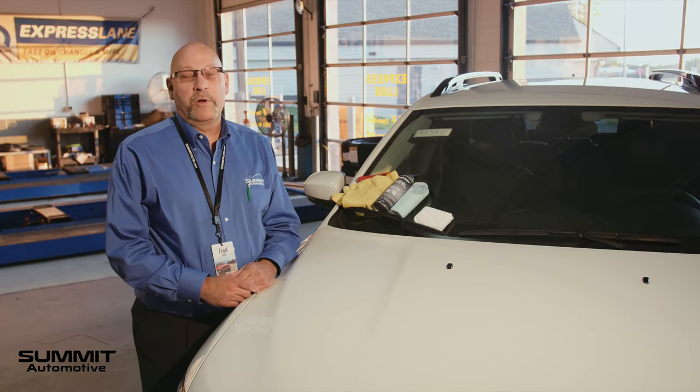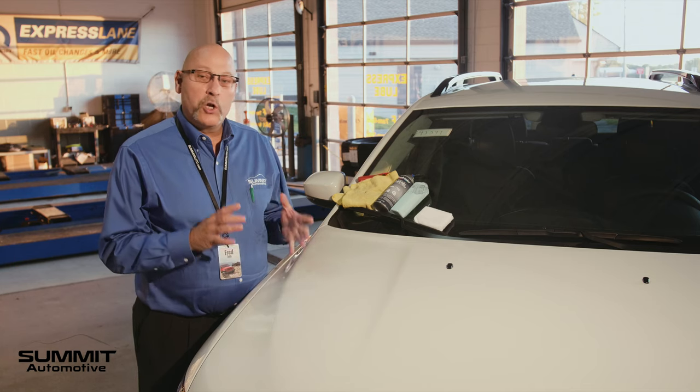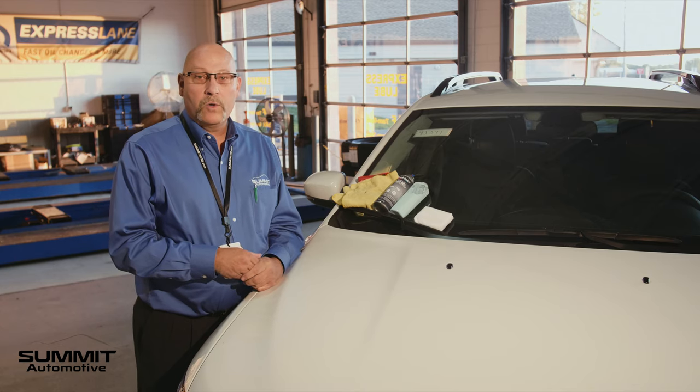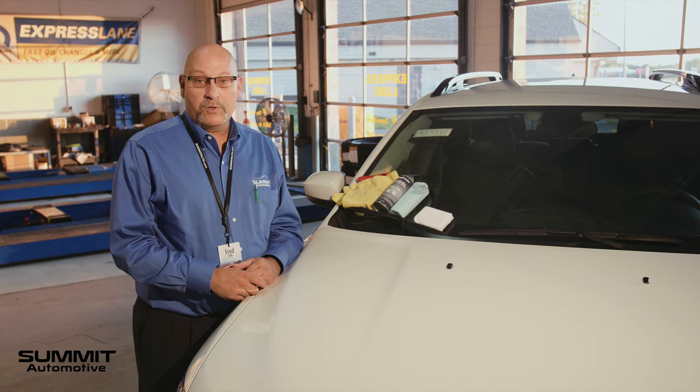Hi, product specialist here at Summit Automotive in Fond du Lac. I'm here today to discuss a way to keep your paint looking newer, longer from Summit Automotive. Here at Summit we use a product called Simonized Glass Coat. This product is second to none — it's been featured on the hit TV show Modern Marvels.